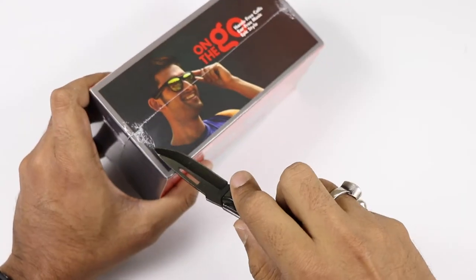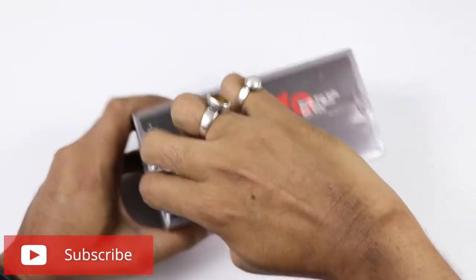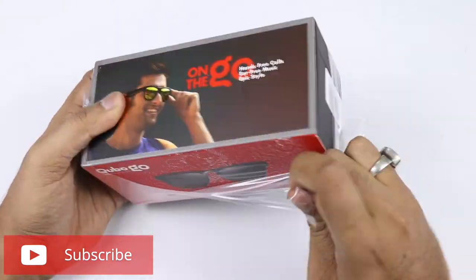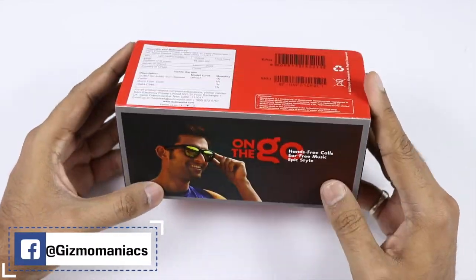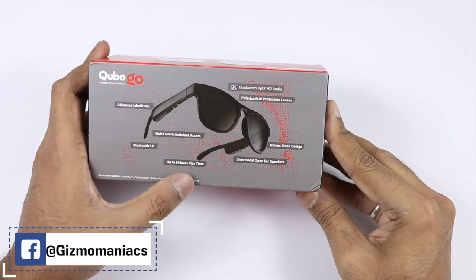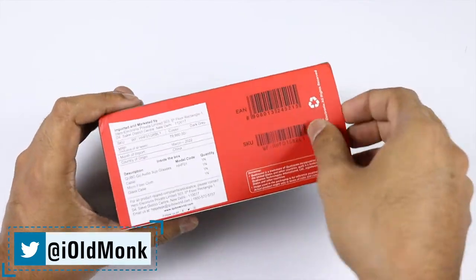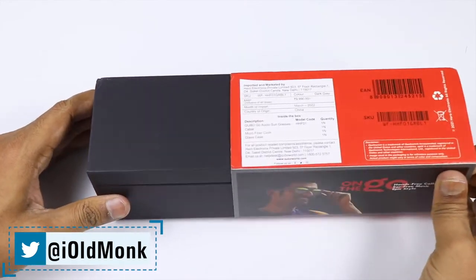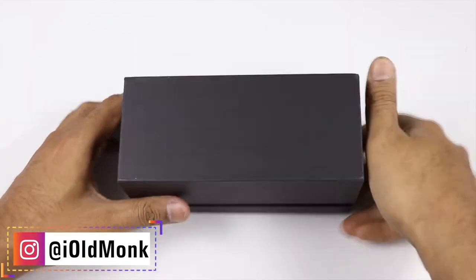Coming to the Cubo Go Audio Sunglasses, this is a very unique tech product which we haven't seen on our channel, and there are definitely some brands who have launched similar products. We will talk about the price point and the difference what they offer. The boxing is very special and it is rectangle in shape. It comes with the Qualcomm SD Audio Chipset and we will talk about that in detail also.